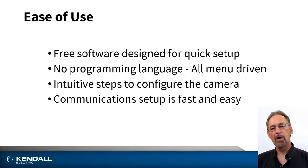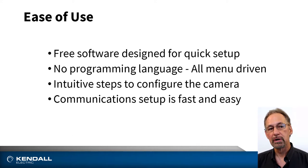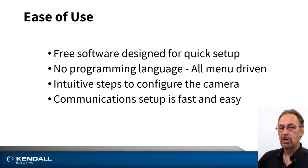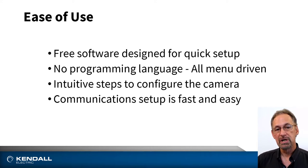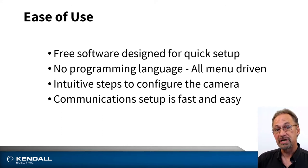Senseapart offers ease of use. They have free software that is quick and straightforward to use. There's no programming language — all options are menu driven. The configuration is presented as steps to lead you through the process, and communication setup is fast and easy so there's no fuss getting online.